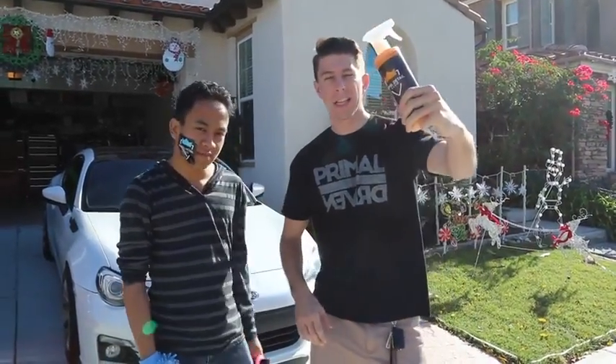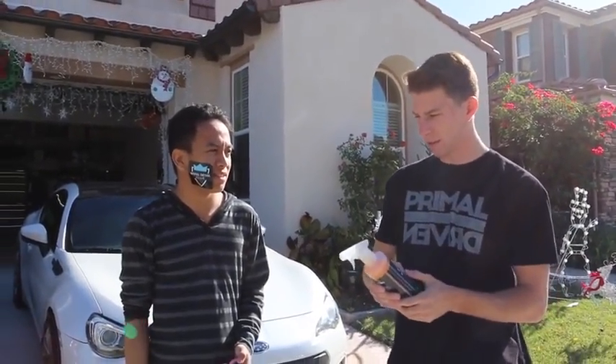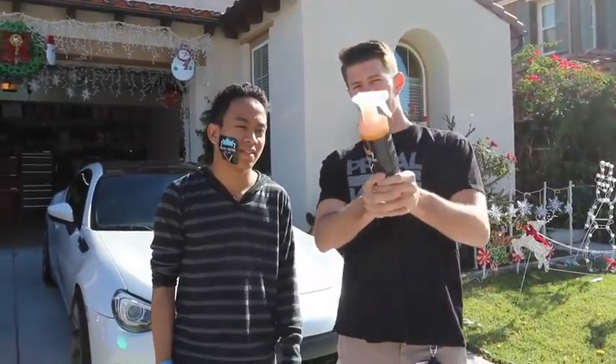Using Royal Detail Club cleaning supplies to wash down — I can't speak, that's a weird tongue twister. Royal Detail Club cleaning supplies. Big thanks to them for sending out a box of cleaning stuff.